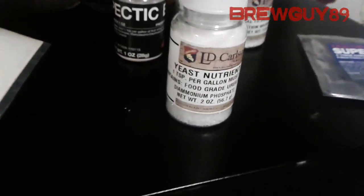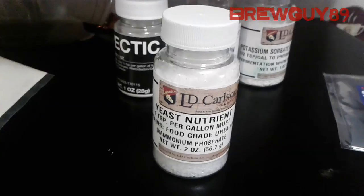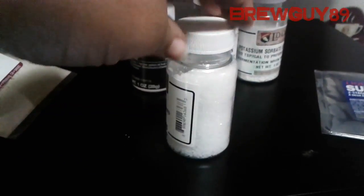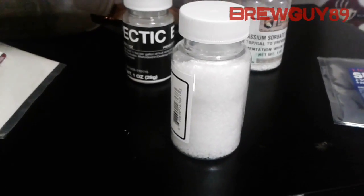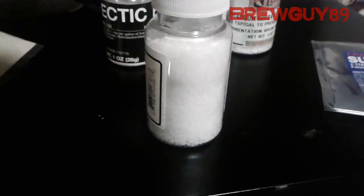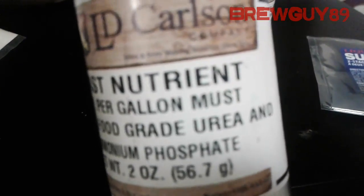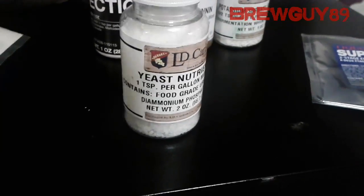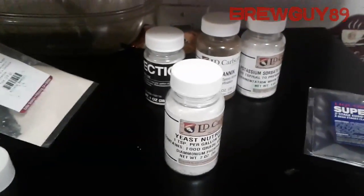Yeast nutrient nourishes the yeast, making sure it remains healthy throughout the whole fermentation process. There are other products out there with other names that pretty much do the same thing. Besides diammonium phosphate, there are other ingredients you can use, and you can actually combine them as well.